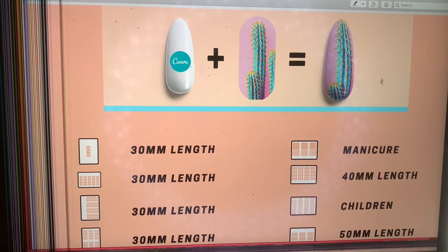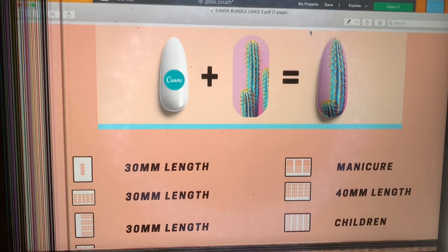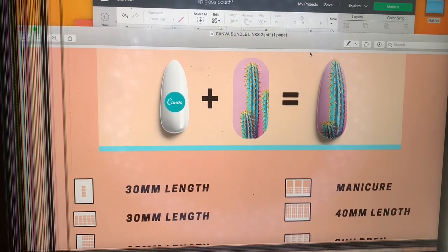Hey everyone, welcome back to my channel. So today's video, I'm going to be showing you guys how to make water nail decals.